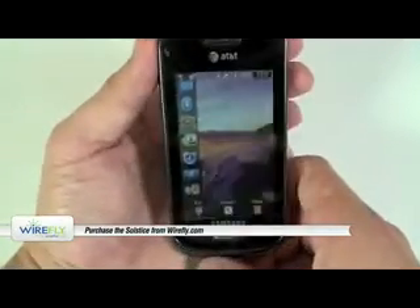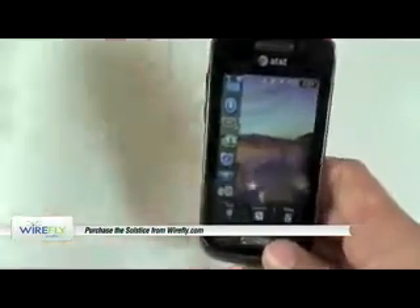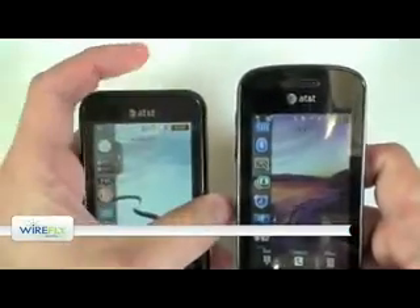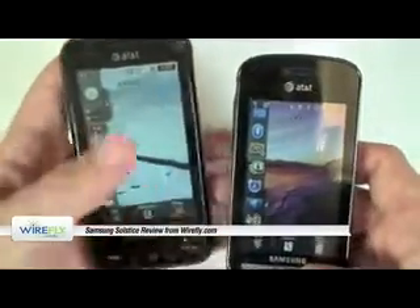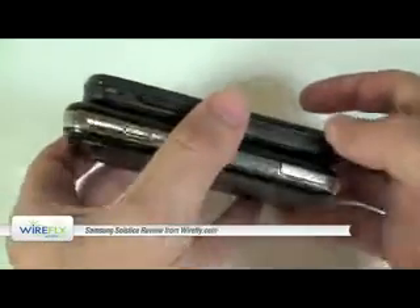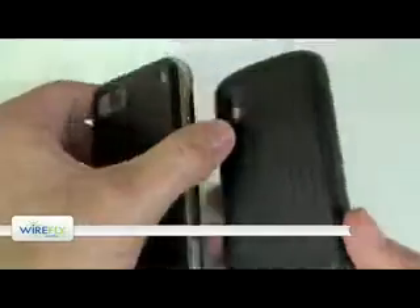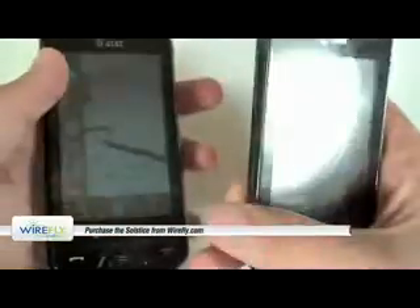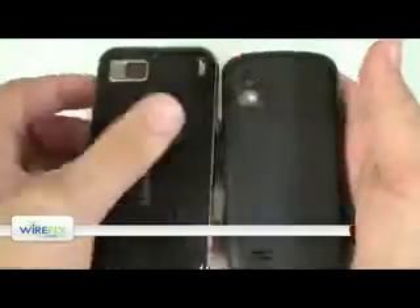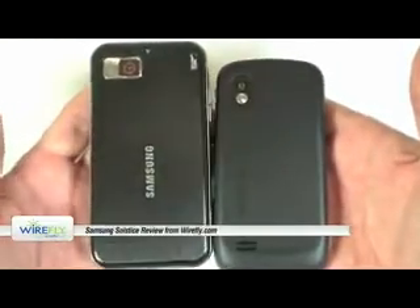Getting back to the Solstice, which is effectively a newer version of the Samsung Eternity — both devices for AT&T. You can see that the Solstice is a little bit smaller than the Eternity, but not very much so. It is more rounded, so it appears a little bit smaller, but certainly different styling. The other big difference is the Solstice has added a couple new widgets, so not too much tremendous difference between the two devices. Just looking at the hardware, I actually like the design of the Eternity a little bit better.